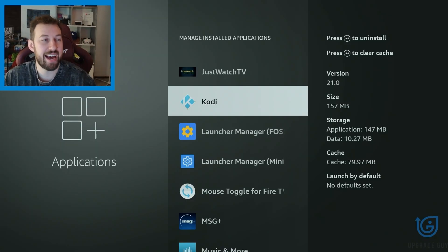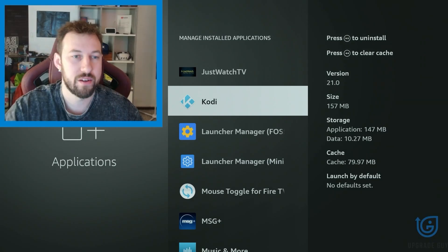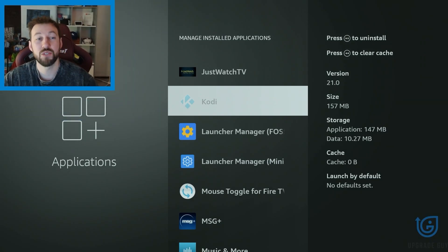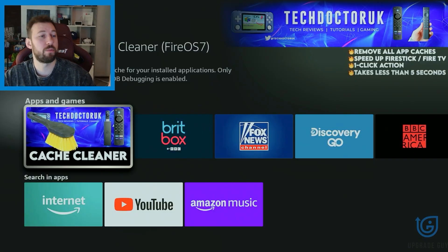Lastly is cache data. If we look at Kodi right here, you're going to see it has 79.97MB — that is quite a bit of cache data. Cache data can be a good thing in some instances, but as it starts to build up, you're going to want to clear it. There are actually two ways to do this. If you look at the top button and hold it down, just like this, that will instantly clear it — you now have zero. You can also click on the app and go to the clear cache option right here. There are some apps available, such as Tech Doctors UK Cache Cleaner, which helps you to instantly clear cache off all of your apps with one click of a button.